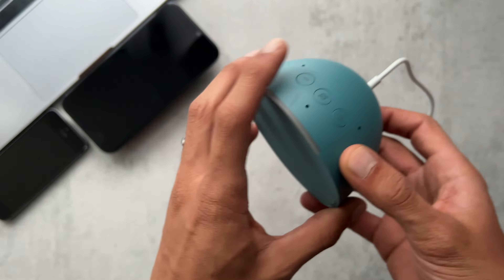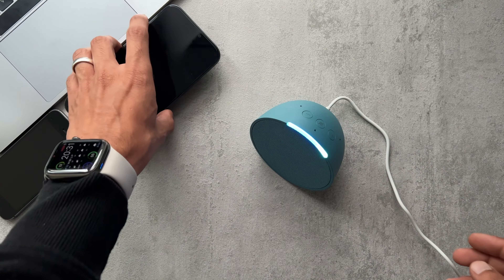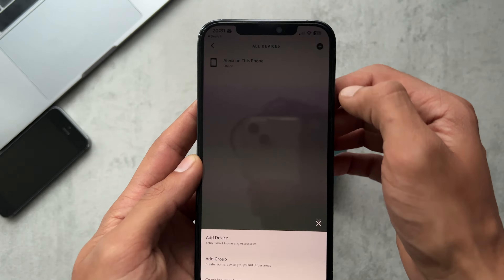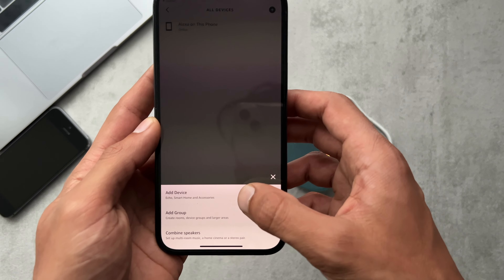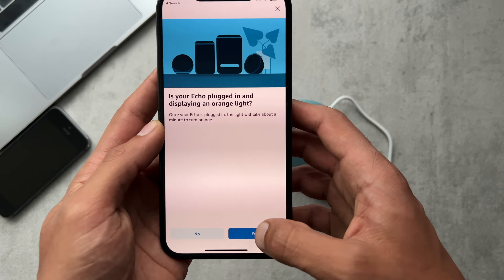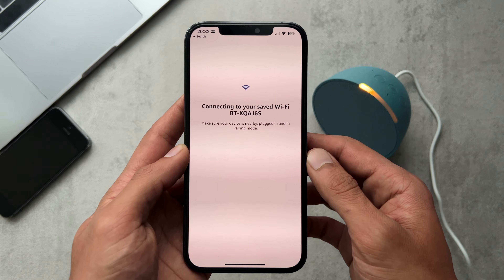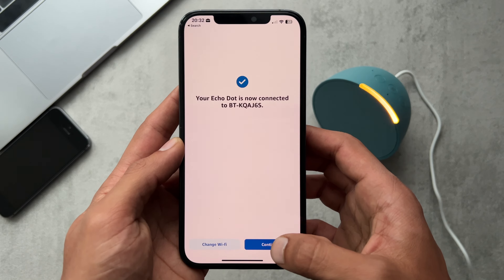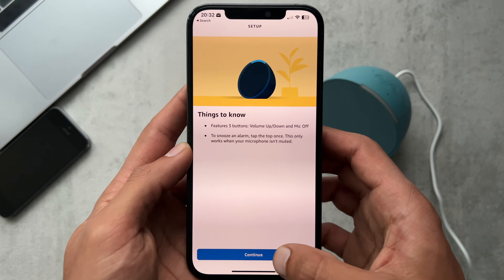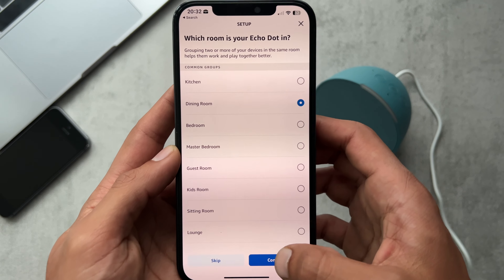If we just jump straight into the setup — it's going to be similar to every other Amazon Echo device. Just head straight into the app, go to Devices, add a new one, pick Amazon Echo, go through the settings, make sure it's flashing orange, it searches for it, finds it, connects it to your Wi-Fi, takes a few seconds, and that's it. Once it's connected, it tells you a little about it. You can tap the top to snooze alarms, and then we just pick the language — it's going to be in the dining room.